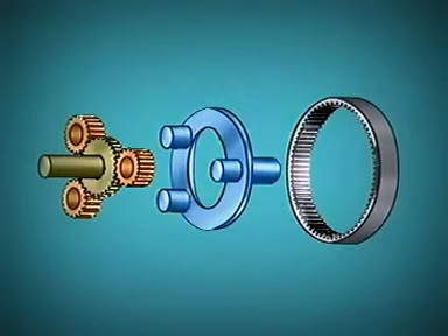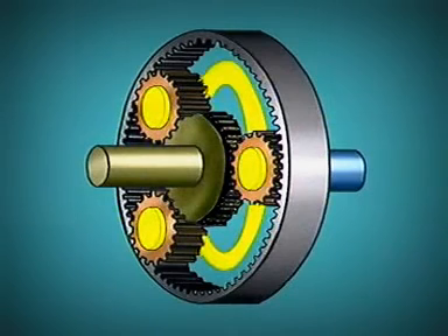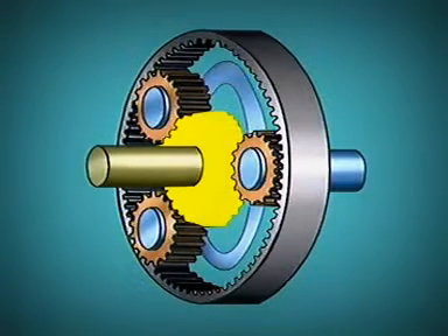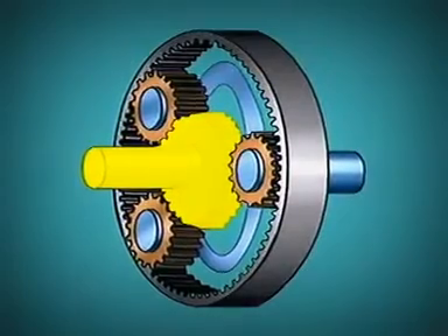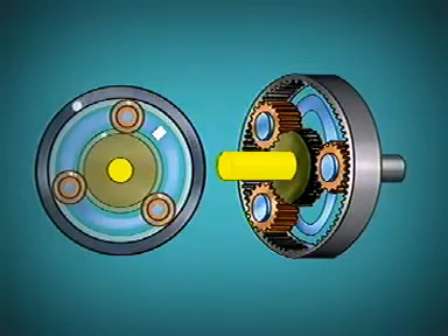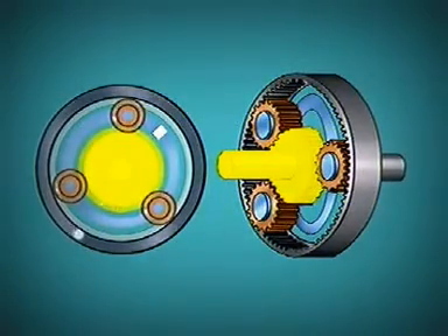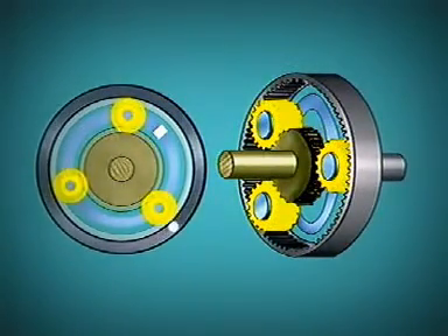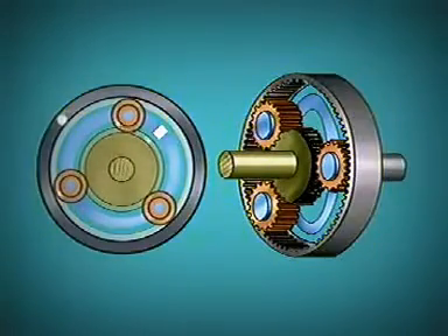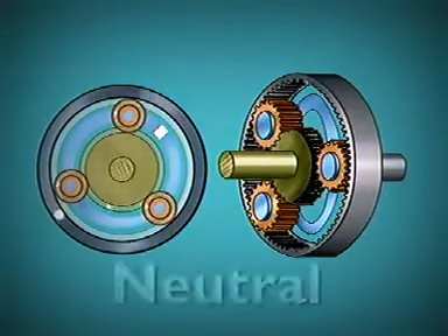A simple planetary gear set can illustrate how to control individual members to produce a particular output or neutral. The planet carrier is attached to the output shaft; the sun gear is attached to the input shaft from the turbine. The ring gear is not held. When the input shaft rotates the sun gear, the planet gears idle on their stationary carrier pins and turn the ring gear in the opposite direction to engine rotation.